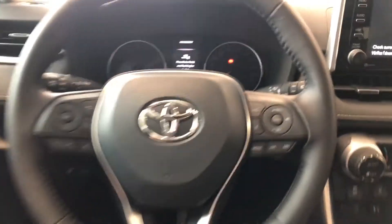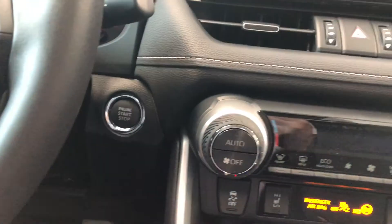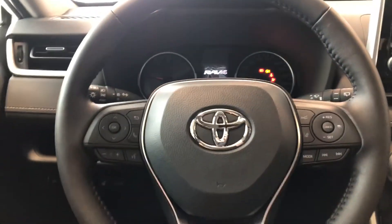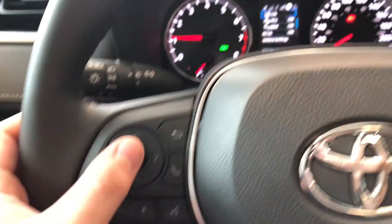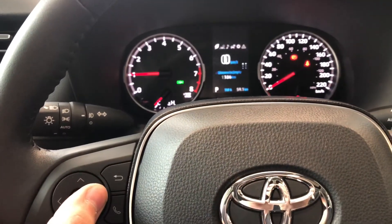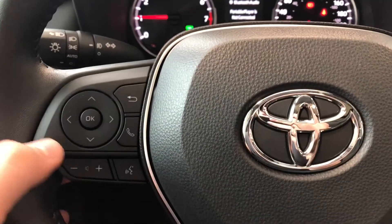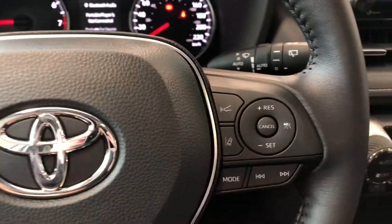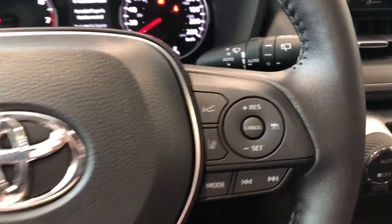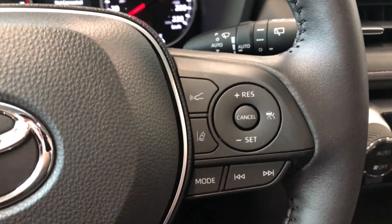To start the RAV4, just push the brake in and press the engine start button right behind the wheel. On the left side of the steering wheel you have a cluster that lets you navigate through your multi-information display, and on the bottom you have your volume buttons for voice recognition. On the right side you have your Toyota Safety Sense buttons with lane departure alert and dynamic radar cruise control.